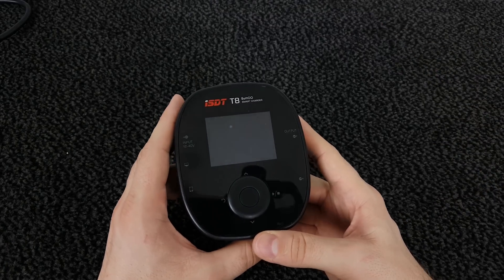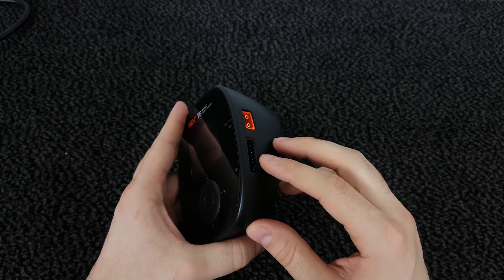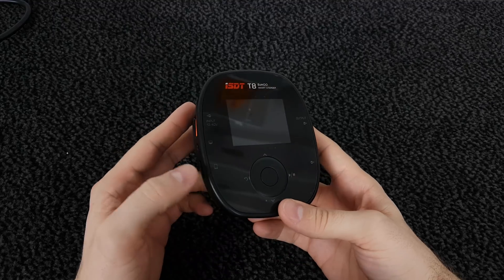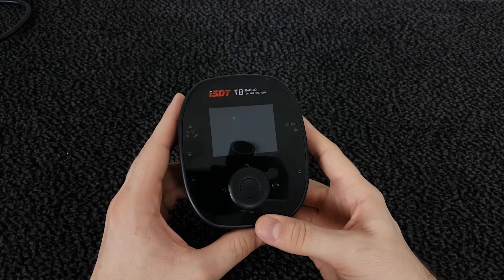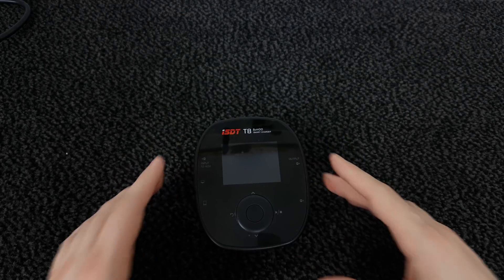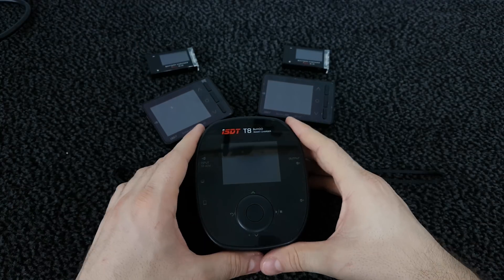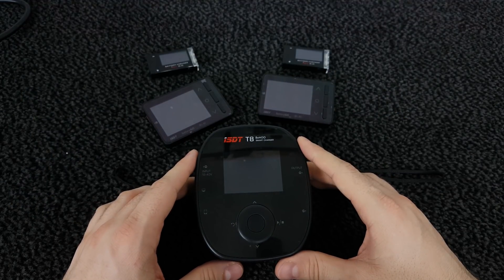And that was the T8 Smart Charger. I'm really impressed — it's a beast. So small and compact, 1000 watt of power, supports up to 8 cells, and the balancing current is 2.2 amp compared to the 500 mA found in many other chargers. Nice features, nice screen, you can charge your phone with it, upgrade the firmware, and input is up to 40 volt. I'm very impressed with ISDT and I definitely recommend it. I also have their battery balancers and battery checkers from the same company — check the links in the video description. If you liked this video, give it a thumbs up and subscribe. Bye!